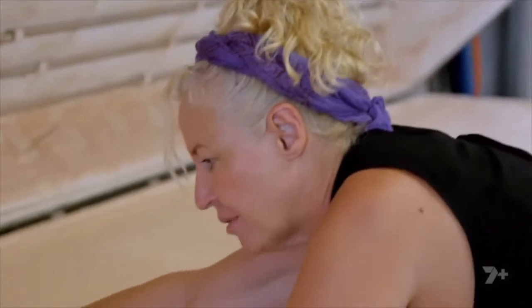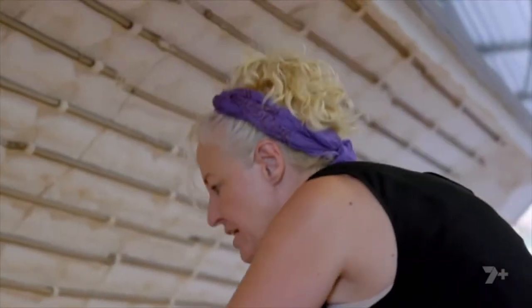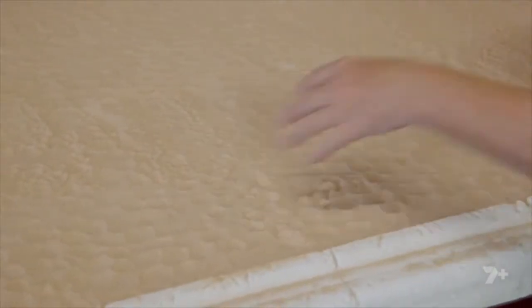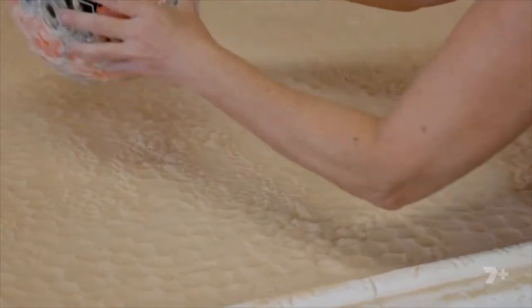I'm just sort of putting it, little bits and pieces here and there, not too evenly spaced because I want it to look a little bit arty farty. Now the soccer ball. These textures with the soccer ball I'm making now is where I'm gonna add little bits of silver leaf to the piece.